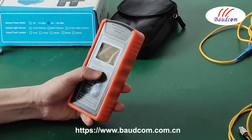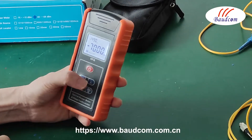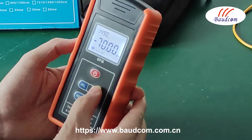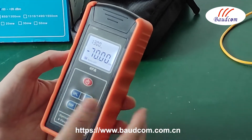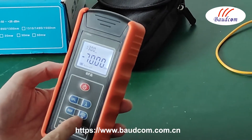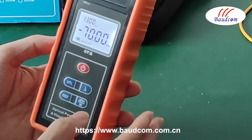Let's turn on the power switch. This button is for the wire length selection. When we press it, it will select different wire lengths.